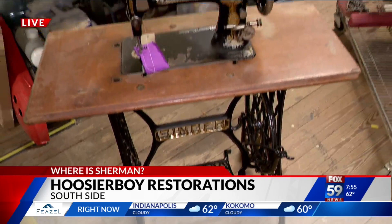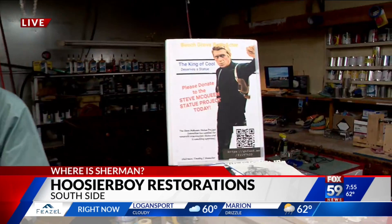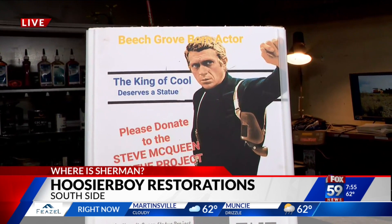He does some amazing stuff. We've got a link at our website, fox29.com, for more information about Hoosier Boy Restorations. Tim is also working on the Steve McQueen Statue Project. Steve McQueen, the famous actor, was actually a Beech Grove-born actor, and they're working on a statue in his honor. We'll talk more about that in the 8 o'clock hour. It's good to see you, man — two old guys still at it. Go to our website for more information. Makes us want to go down memory lane.